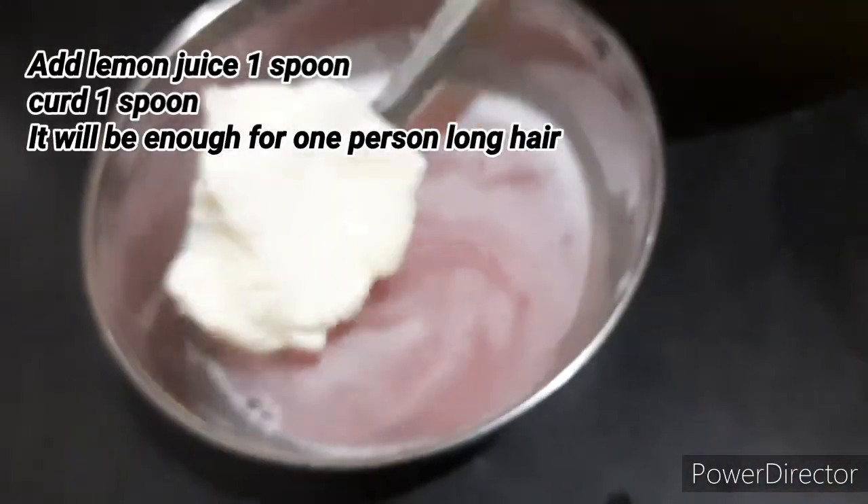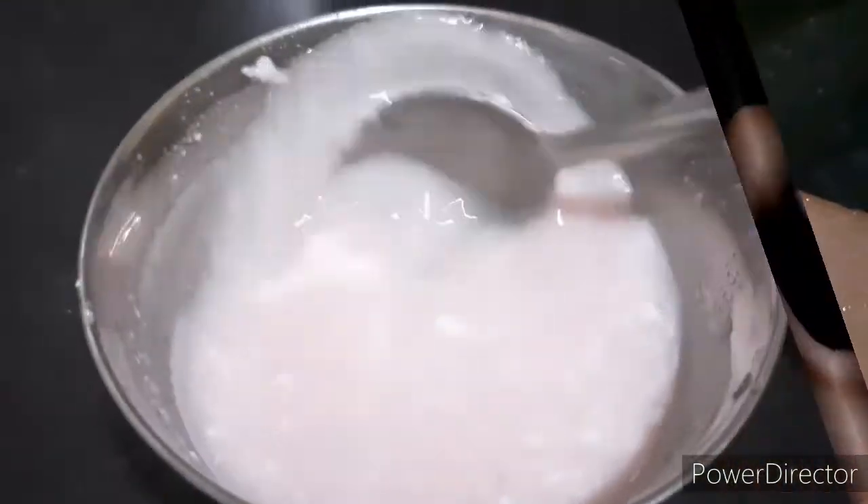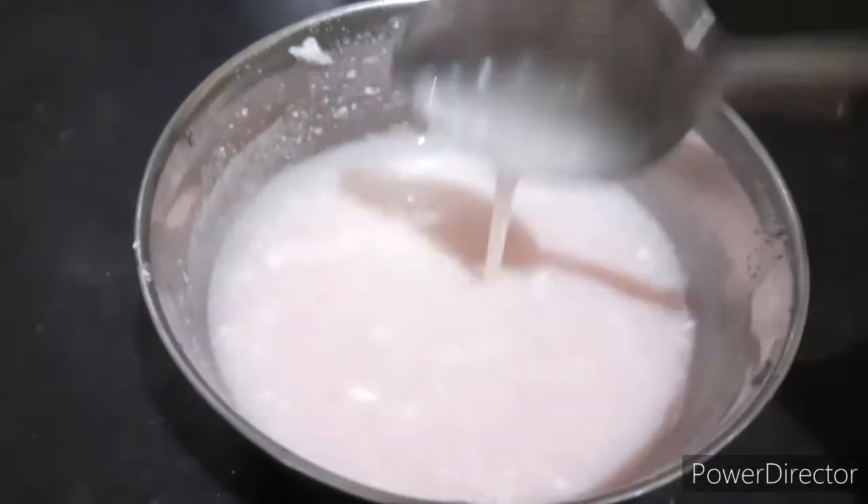Now we add the lemon juice and the curd. We will mix it all together.